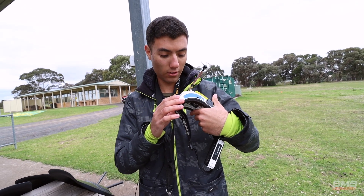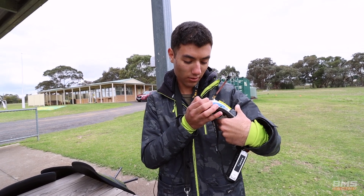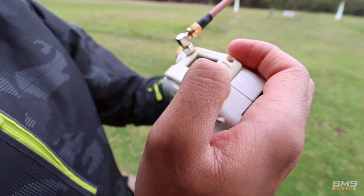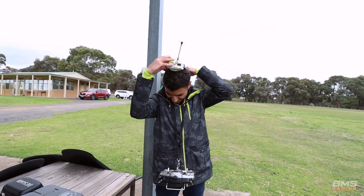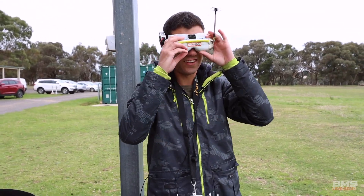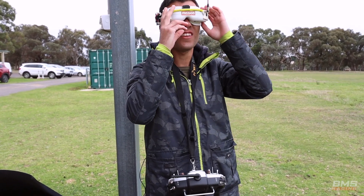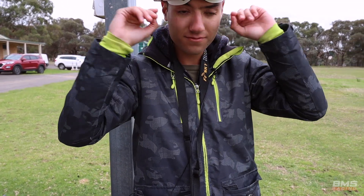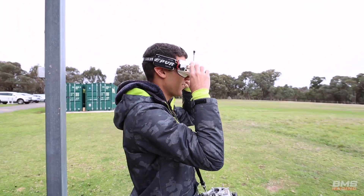I don't even know how to use this thing — 2016 tech, eh? Oh God, do you remember how to change bands? B, E, F. Got it. 16 by 9? Yep. Oh God, I cannot see out of these things. This is what I used to fly with. Wow. These goggles don't even fit on my face properly — maybe I've changed shape.